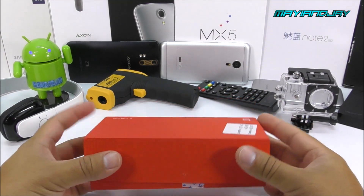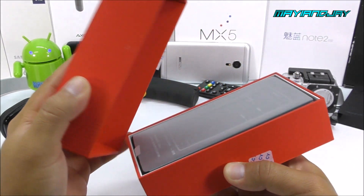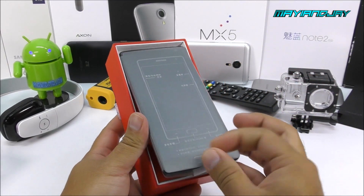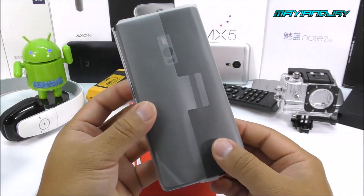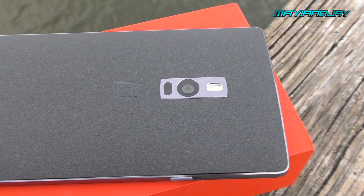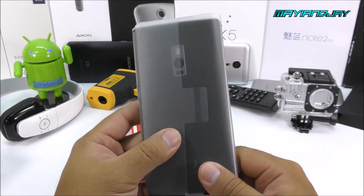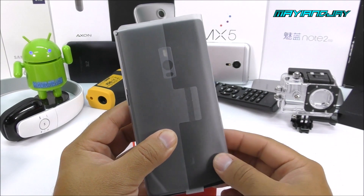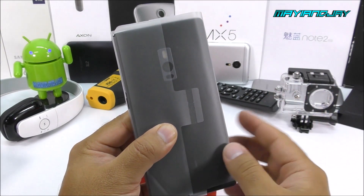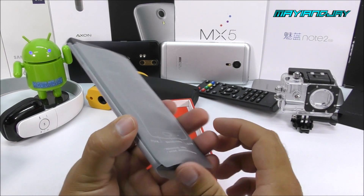Let me go ahead and pop open the box and see exactly what we have inside. I already did my own pre-unboxing — I just couldn't resist. So here we're going to find the phone itself. I got the sandstone black, and the great news is that the back is a little bit rough but it's the best feeling I have seen on a smartphone yet. Something I didn't like is the camera position — it's more towards the middle, which makes the phone look a little bit weird. I would prefer it a little bit higher, but that's just my opinion.